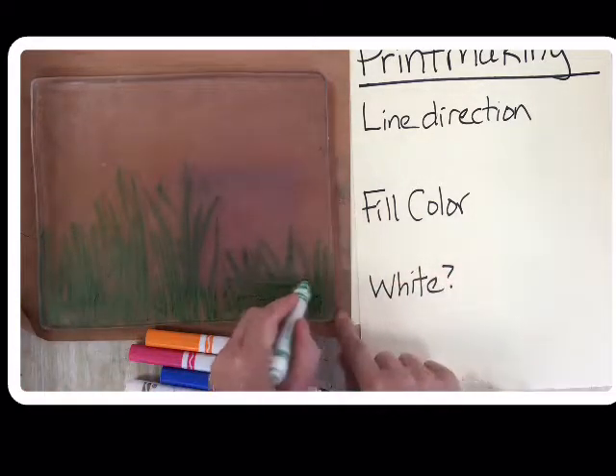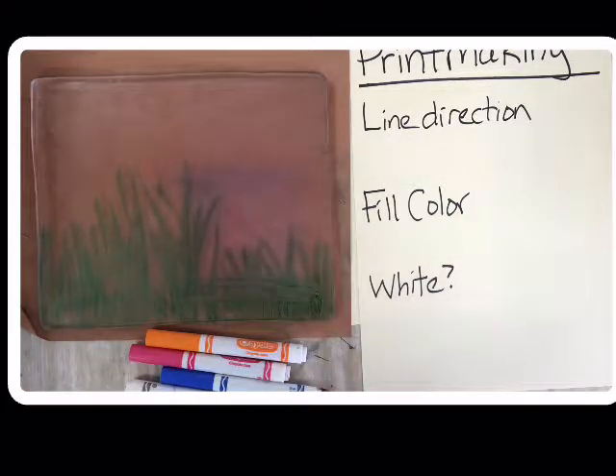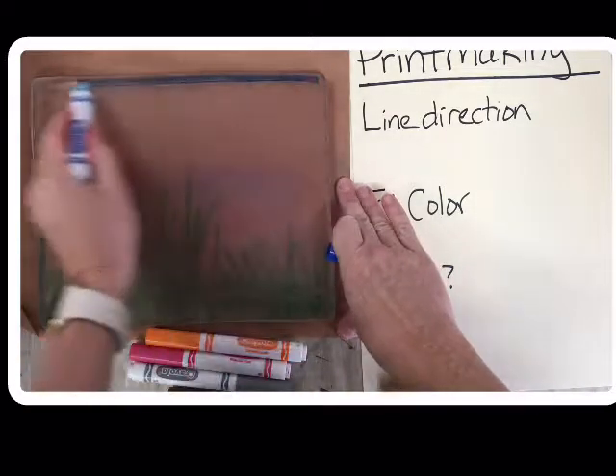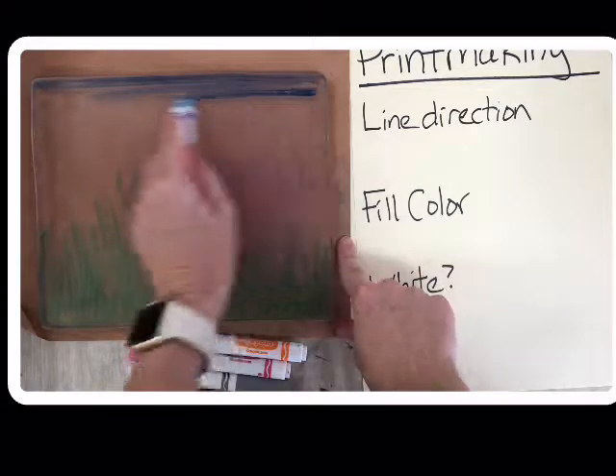I've got a whole bunch of different things. Line direction is important, so I'm going to put some silly lines so you can see what happens. Another thing you need to think about is lots of color — that's what this one was to remind you of. Fill color.